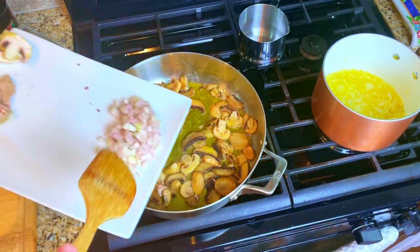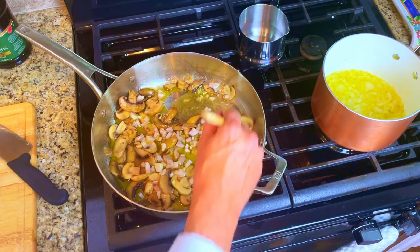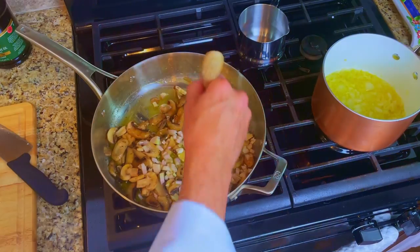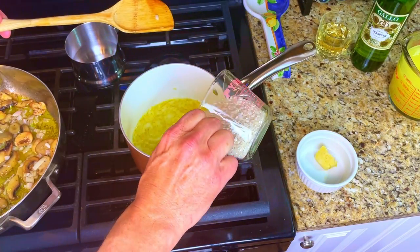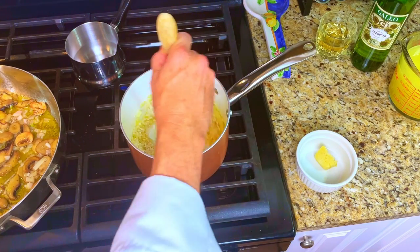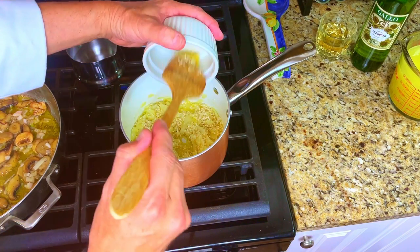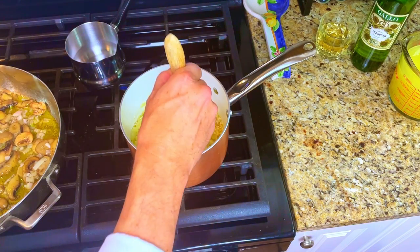Back in the pan of mushrooms, add in the chopped shallots and give it a nice stir. Back in the pot for the risotto, add in your cup of arborio rice. Give it a stir and sauté it for five minutes. Then add in the minced garlic, give it a stir and cook it for two more minutes.